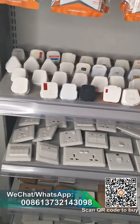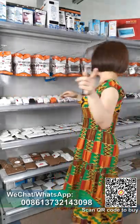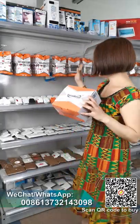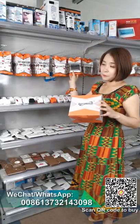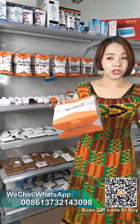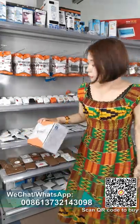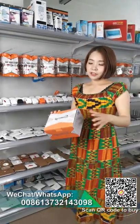For packing, it will be a color box. For the switch socket we have a color box — in this box we can pack 10 pieces, and also 100 pieces. For the single one, we put 100 pieces in one big carton. I will show you in the QR code.